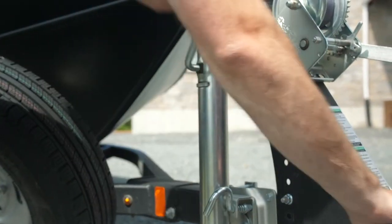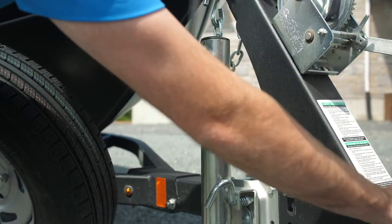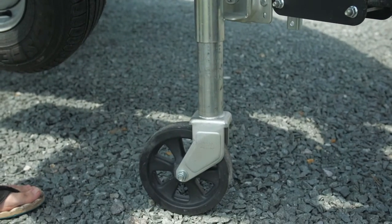To raise your jack and dolly wheel up, you will have to rotate your handle clockwise. To lower, rotate counterclockwise.